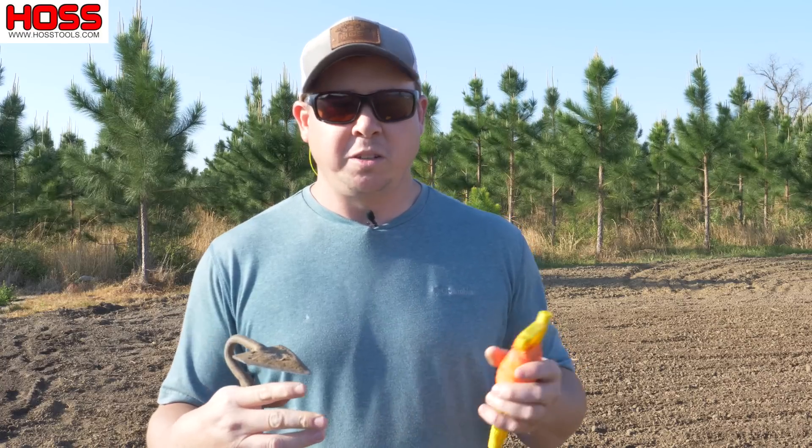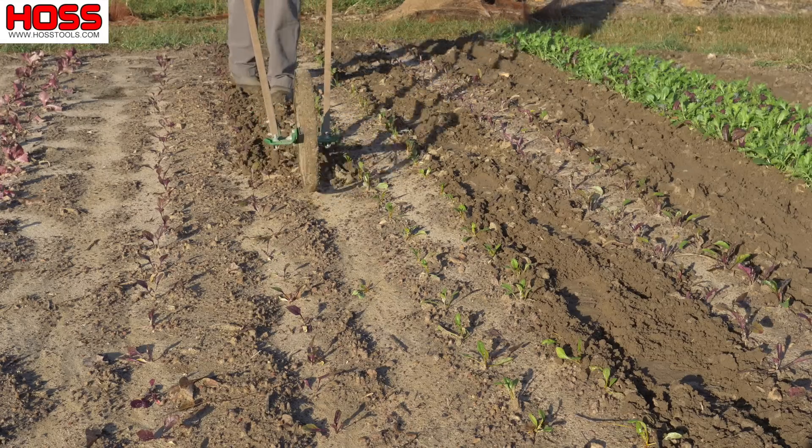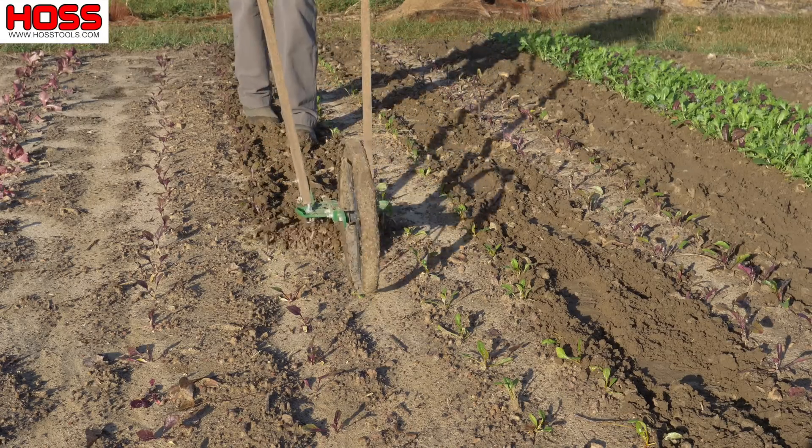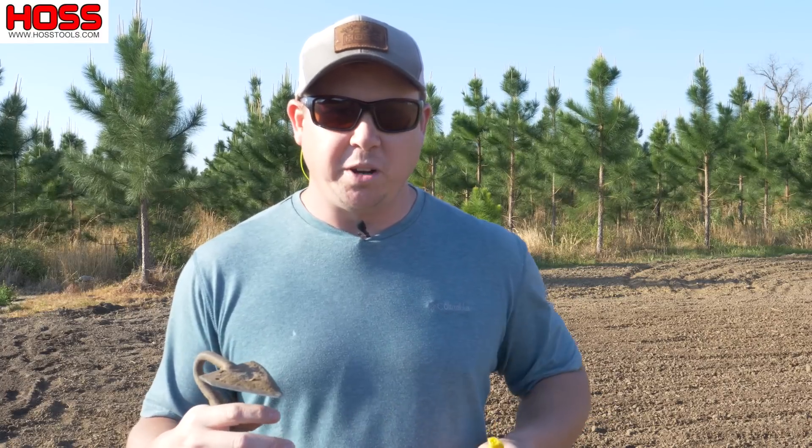We like straight rows because it just looks better and it also makes it easier when we come in there with equipment like the wheel hoe to hill our plants or cultivate between the plants. So how do we get that nice straight row for planting?